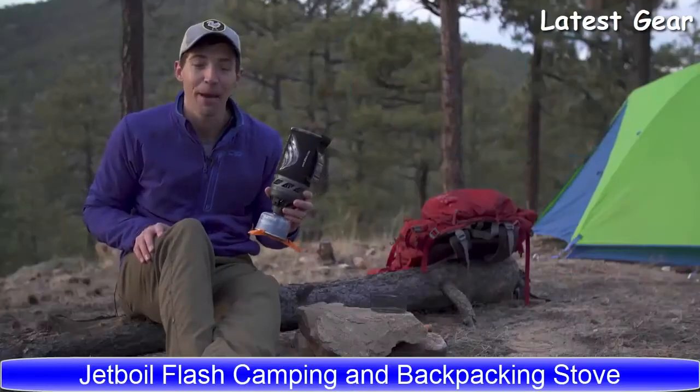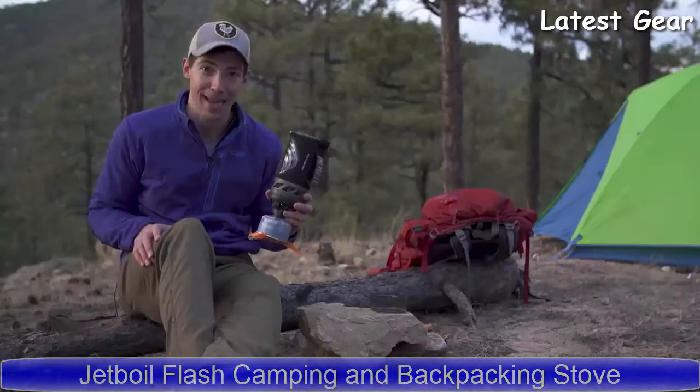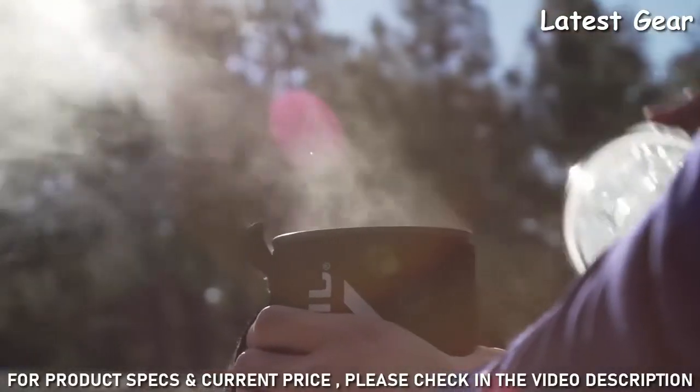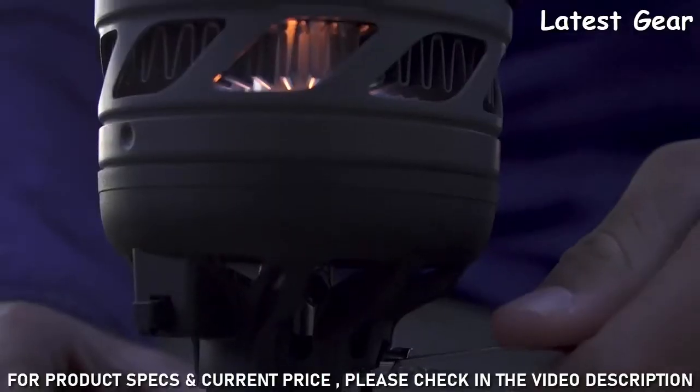The new model shaves an entire minute off the previous version's boil time of 2 minutes and 30 seconds. Now you can boil 16 ounces of water in just 100 seconds.